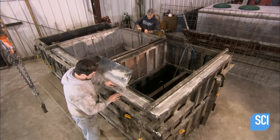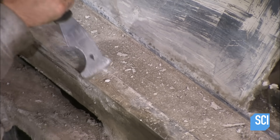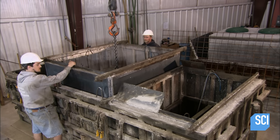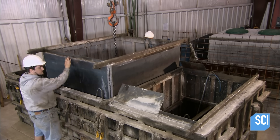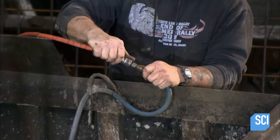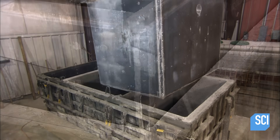Once the concrete tank is cured, workers strip the forms. They remove the concrete tank using an overhead crane and a compressed air system, which forces the mold away from the concrete tank. The crane then takes the stripped core away for cleanup.